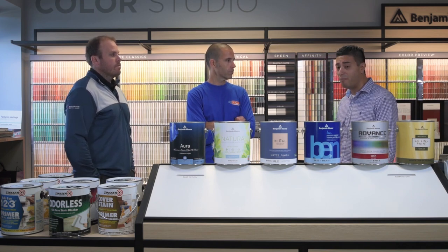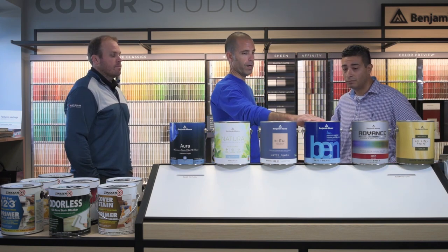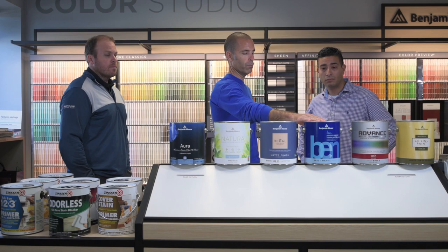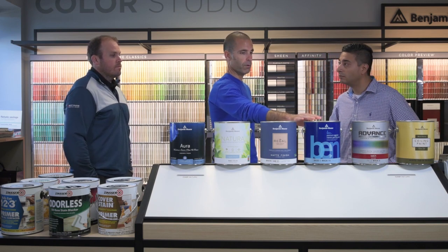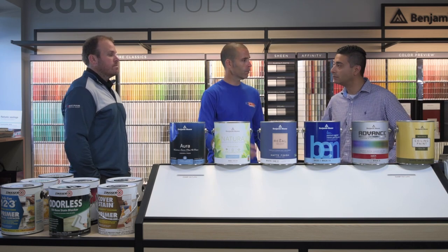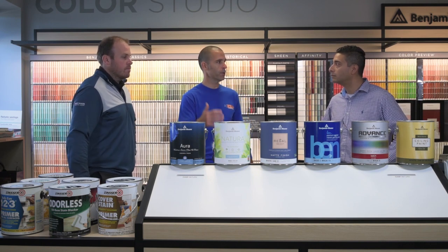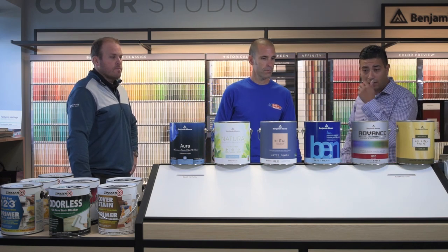This is also a great coating considering the price point. When someone is trying to sell their house or for a rental property, this is a great product at a lower price point than the others, with great coverage. If someone's looking to save some money, get a place on the market, or needs a quick repaint on a rental property, Ben is the way to go. It's a great product.